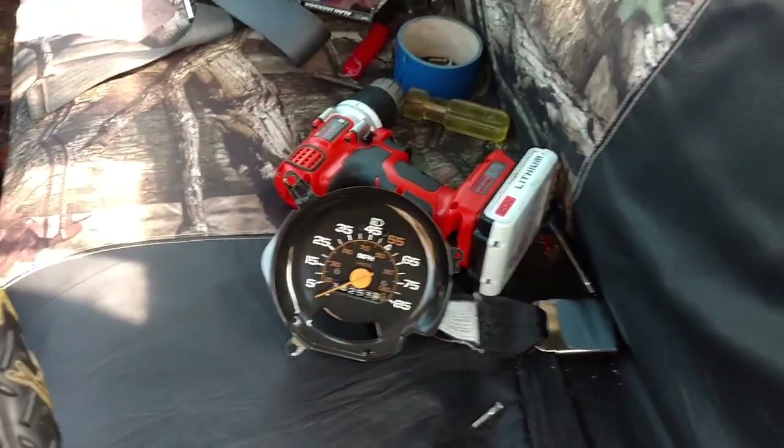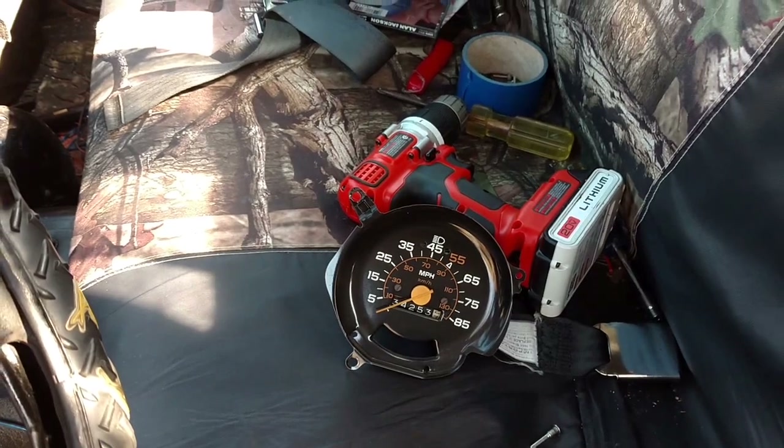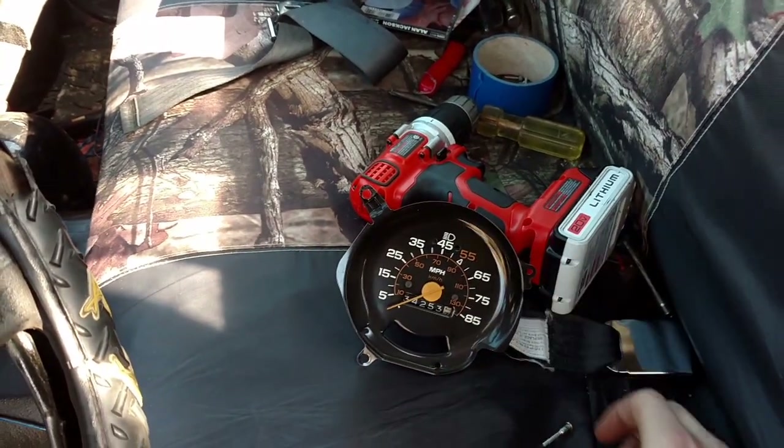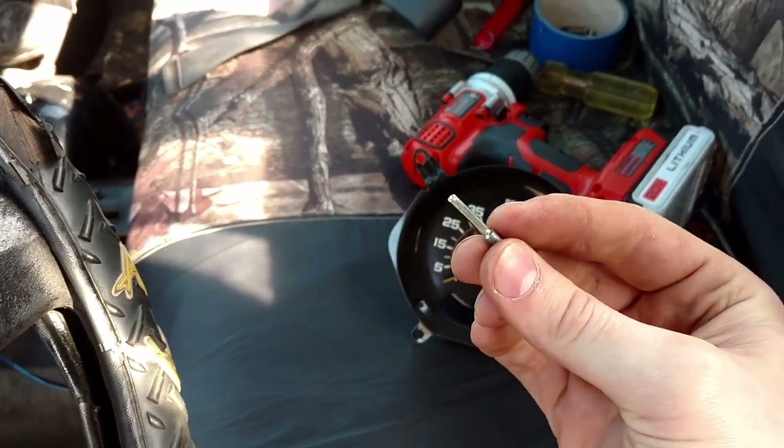I knew it had to be one of three things: either it had to be the cable itself, the speedometer, or this little unit right here that connects the cable.